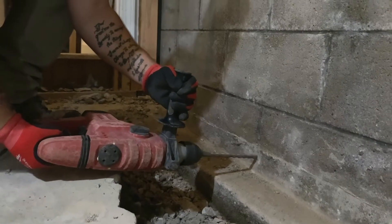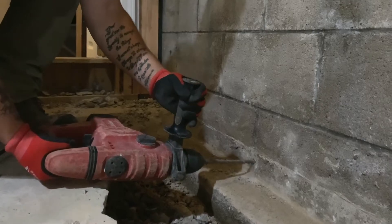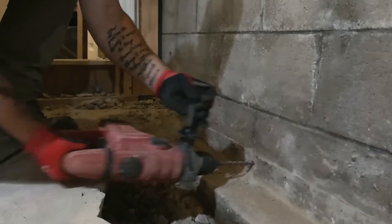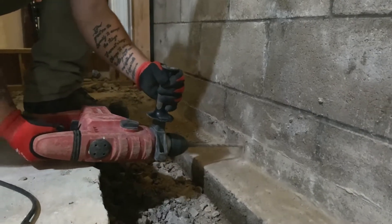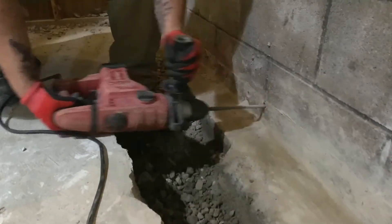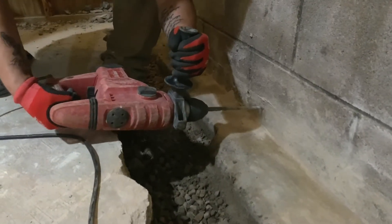Drill weep holes in the block wall to relieve water pressure that may be built up inside. These holes will also allow any future water buildup easy passage into the drainage system. The holes are typically drilled into each mortar joint, plus one to three more in the wall of each block.